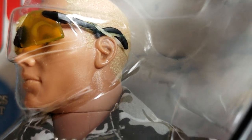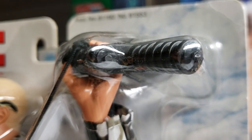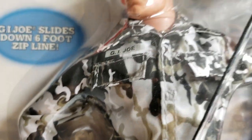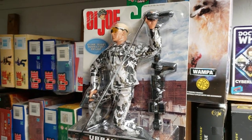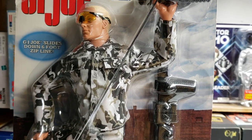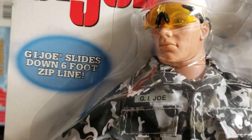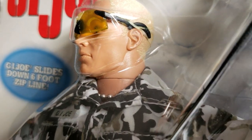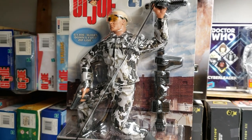This is one of my favorite carded figures that I have. We just wanted to share this with you today and give you something else to enjoy. We appreciate you guys stopping by the museum, hanging out, and looking at all of our exhibits — our beautiful artifacts, our figures. You know the routine, guys. God bless, and keep collecting.